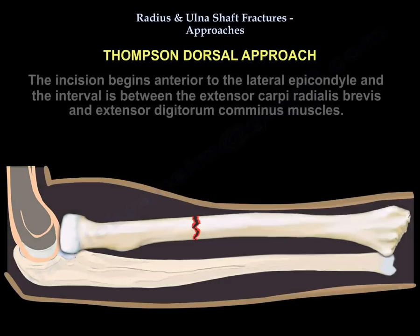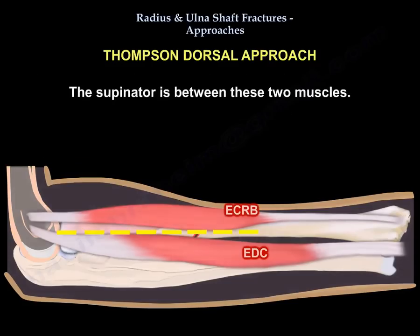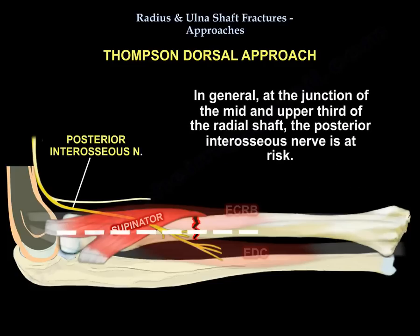For the Thompson dorsal approach, the incision begins anterior to the lateral epicondyle. The interval is between the extensor carpi radialis brevis and extensor digitorum communis. The supinator lies between these two muscles. Identify the posterior interosseous nerve as it exits the supinator muscle — you need to protect this nerve. At the junction of the mid and upper third of the radial shaft, the posterior interosseous nerve is at risk.